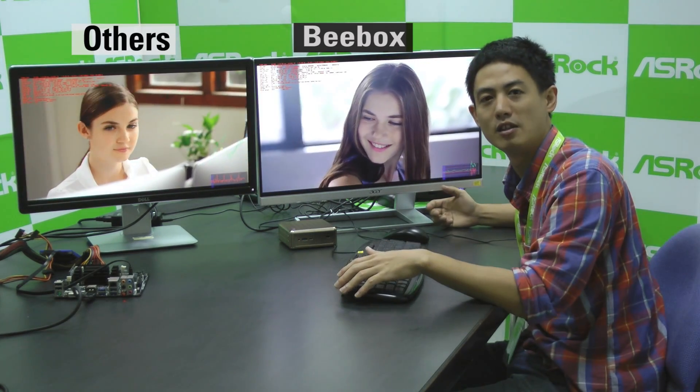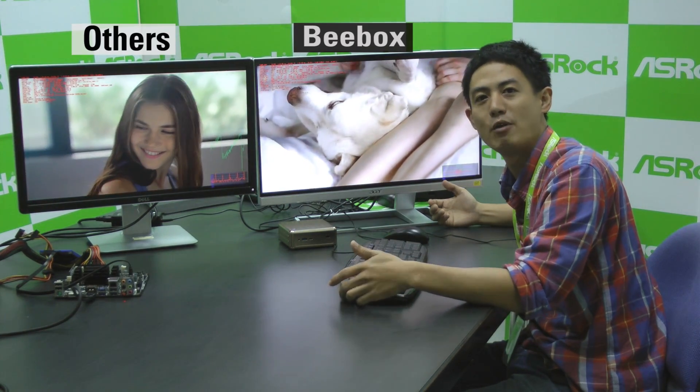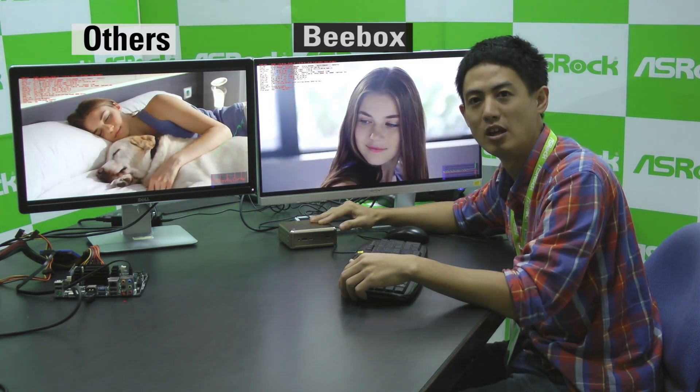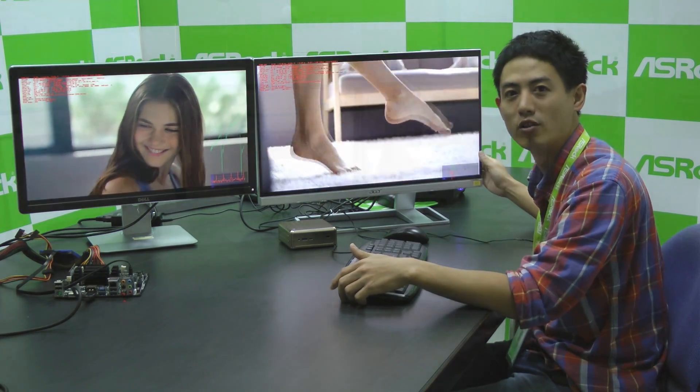This leads to the conclusion that even though Intel claims that Braswell is good enough for playing 4K videos, you actually need dual channel memory to play 4K video smoothly.